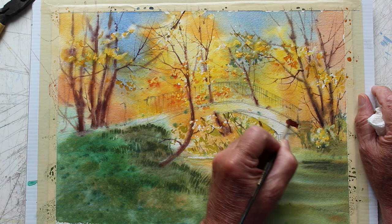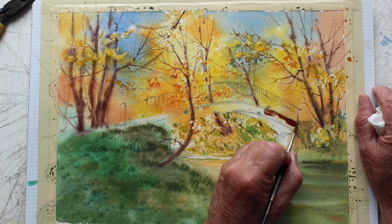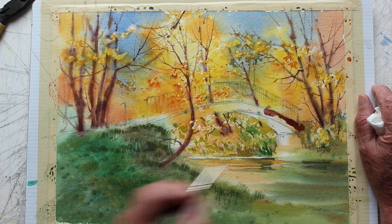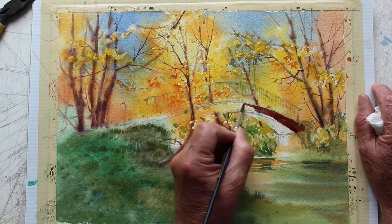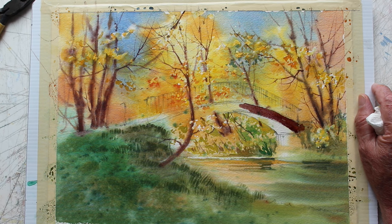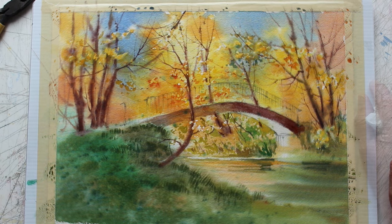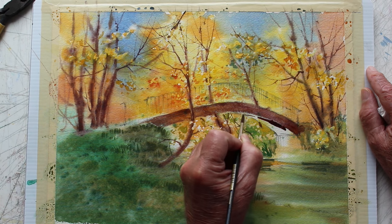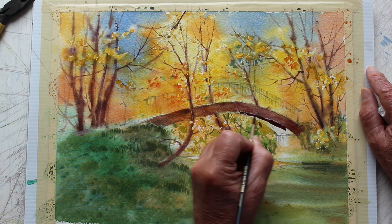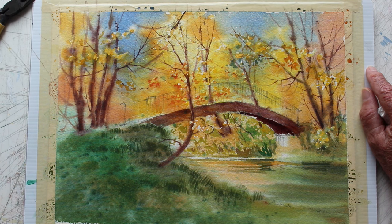It goes right over top of everything but it's a very dry brush, and you have to prepare that brush on the palette. Now back to my violet or ultramarine with burnt sienna to get this dark brown — it's about a number six brush. A little stronger, a darker mixture for this, underneath the bridge where it's not getting any light at all.